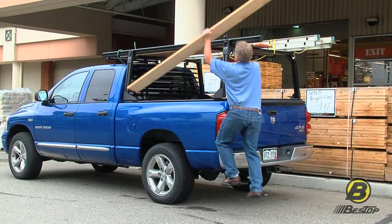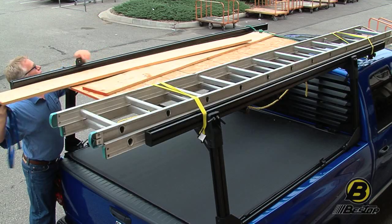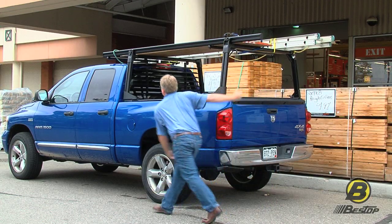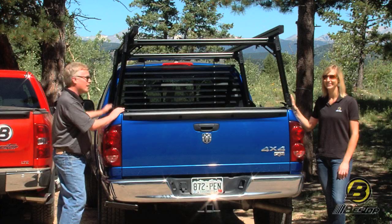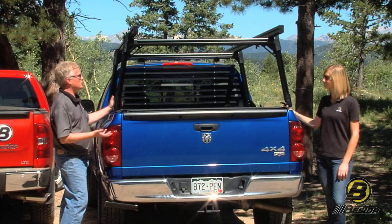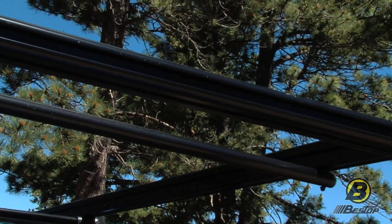Jeff's going to tell us a little bit about the BestRail system. The BestRail system is designed to give you a ton of options for your truck. You start with the BestRail, which is the channel that runs along your truck bed, and once that's installed, you can put on all sorts of options — overhead racks, ladder racks, headache racks — and you can keep going.